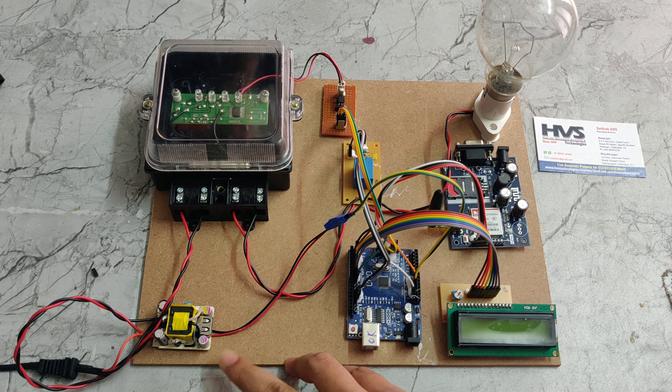The Arduino Uno board receives power from this rectifier, and the 230V power supply is also parallel connected to this energy meter. The energy meter output is then given to the bulb through the relay. The relay is currently on, which means the bulb is in the on position. The neutral wire is connected commonly, and the phase wire is connected to the relay, and through the relay we give the phase wire to this bulb.